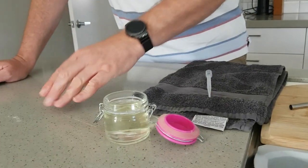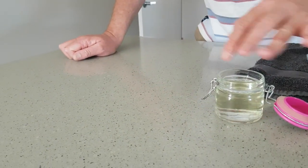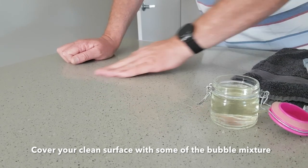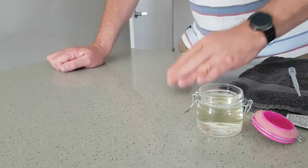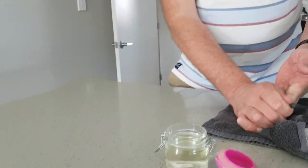I'm just going to use my finger or something and just spread some of the bubble mixture onto the surface, and hopefully — well, actually I know what it will do — we're going to be able to put a bubble onto the bench.